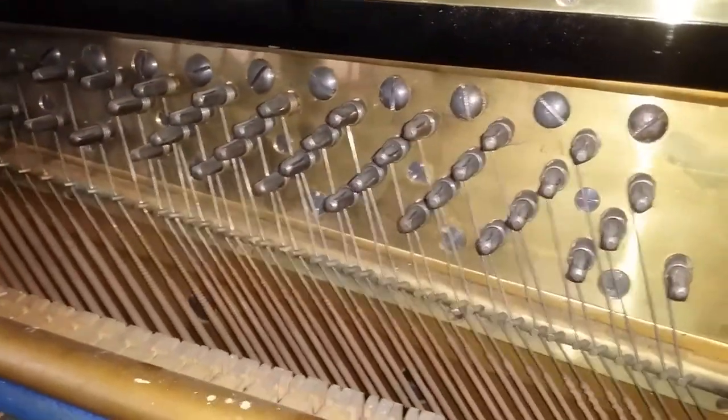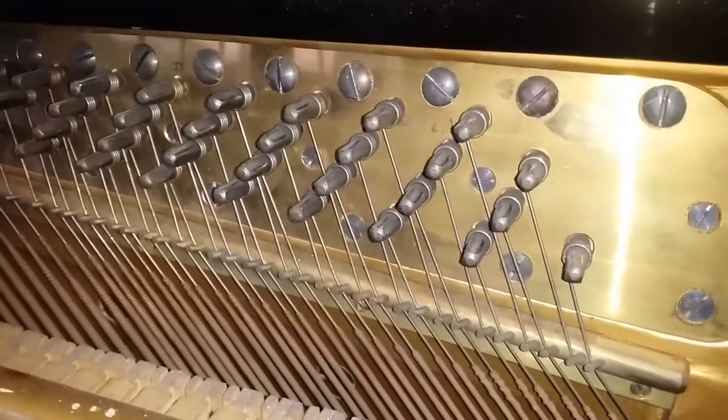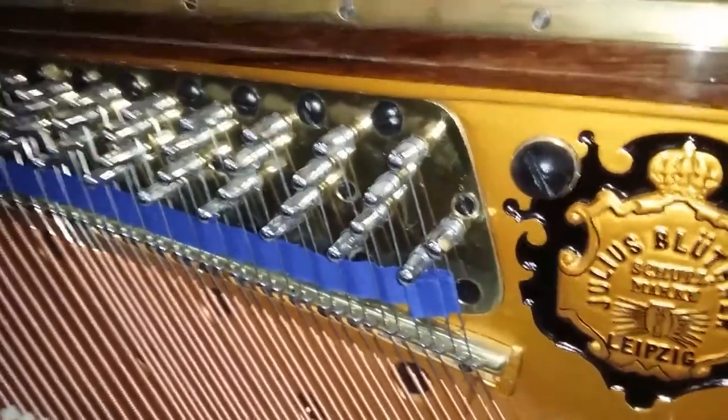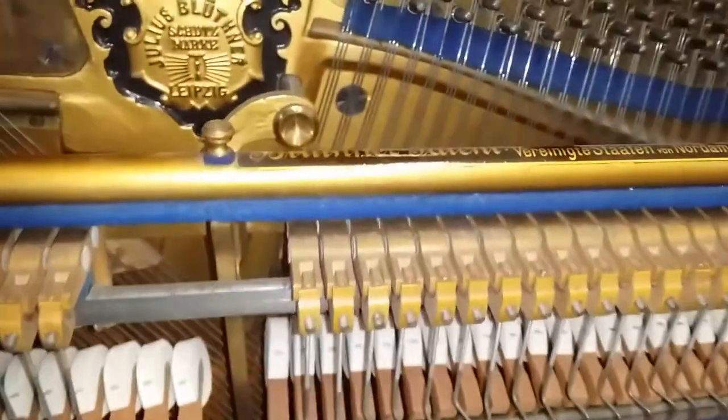We would have to change the tuning pins. On the other Blüthner we actually changed the tuning block behind here as well, so the tuning block on that one has been replaced. The tuning pins are now really tight — like a new piano.